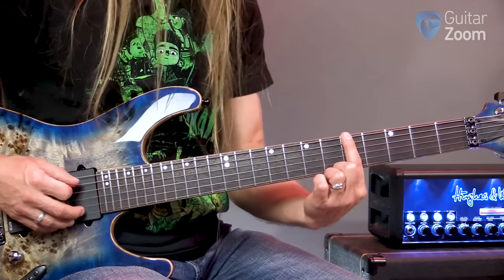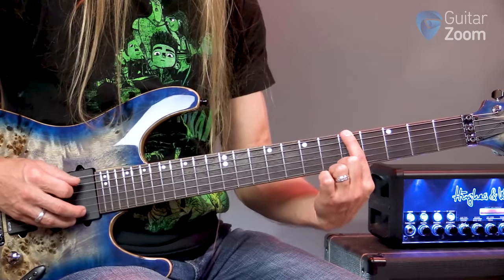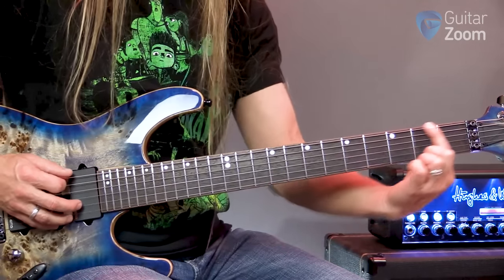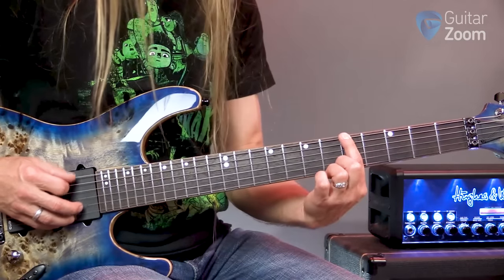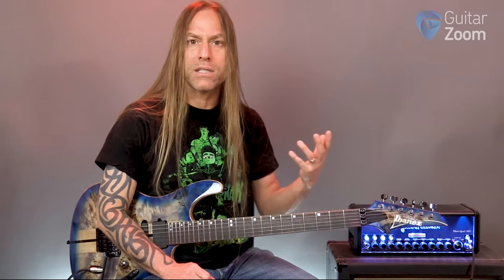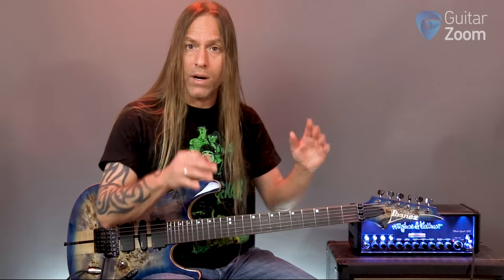If we go to the fifth fret, this one is going to be A — because we had G, G sharp, A. So far this is quite convenient: F, G, A at frets one, three, five. You can take a few minutes and study that in your head. Somebody could quiz you — what's at the fifth fret? A. What's at the first fret? F. What's at the third fret? G. Just get those straight in your mind. If we go to the seventh fret, we have B — because A sharp is in the middle. F, G, A, B have all lined up with those odd numbers.